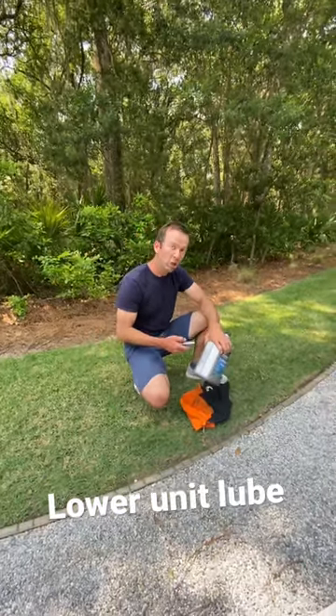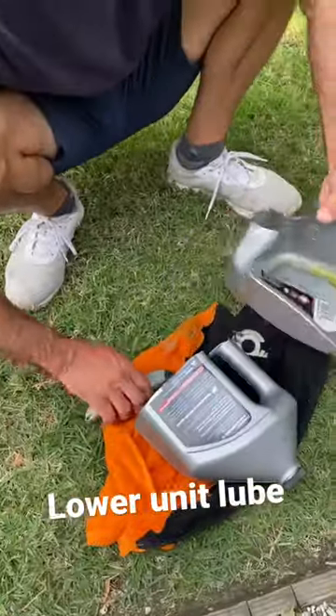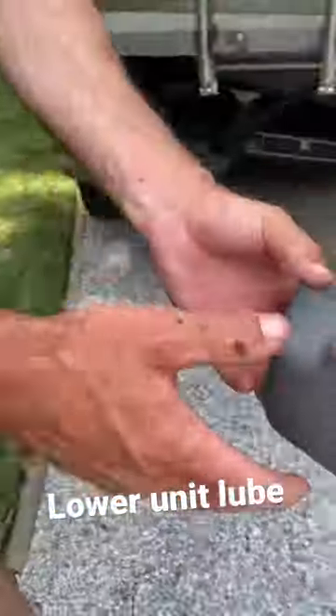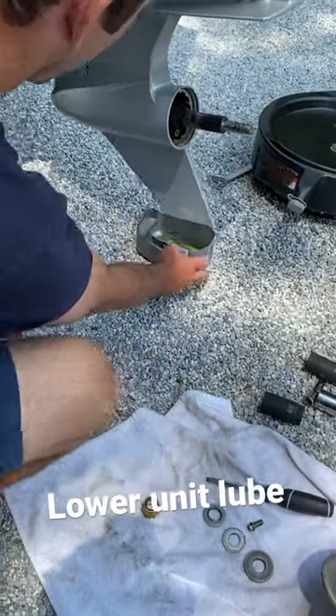All right, we're changing lower unit gear lube. We made us a little container right here. Old dad is gonna set it right there when you trim the motor down.